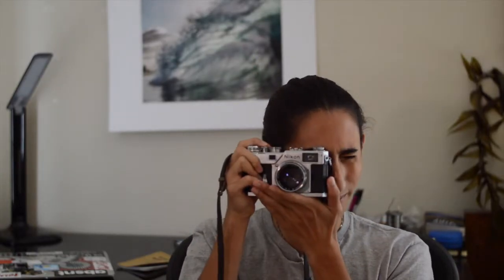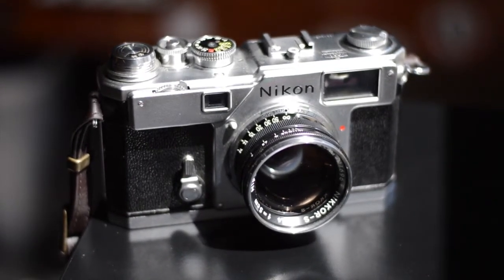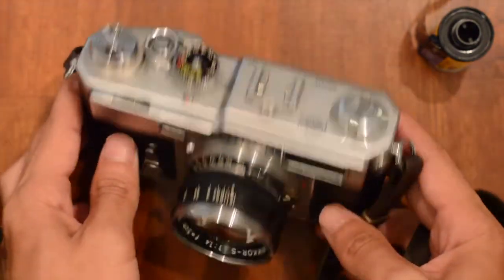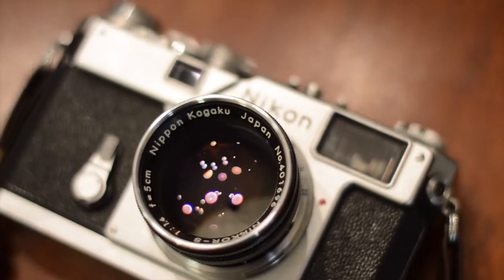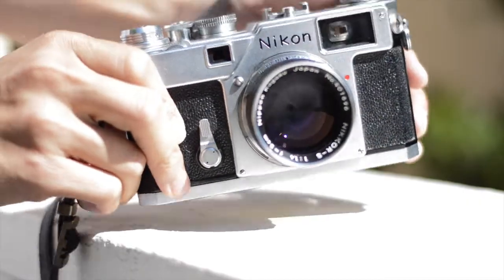My name is Jake Okong and this is the Nikon S3. This is my first rangefinder camera, and coming from the Olympus OM2 SLR, the S3 felt surprisingly comfortable. This camera was designed to compete against Leica's M-Series, and the build quality really shows that.